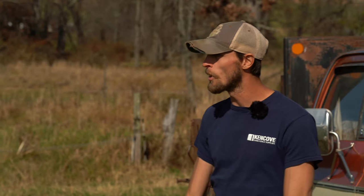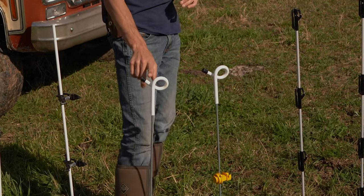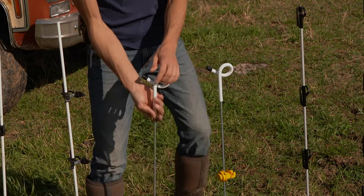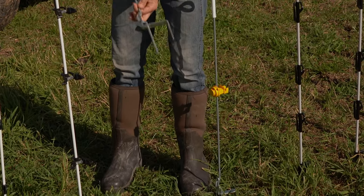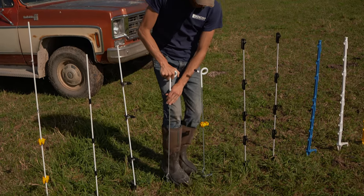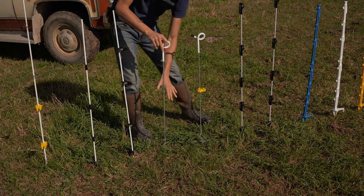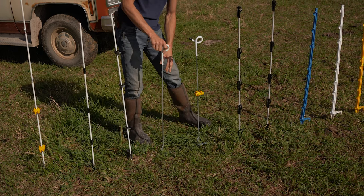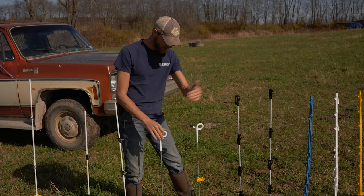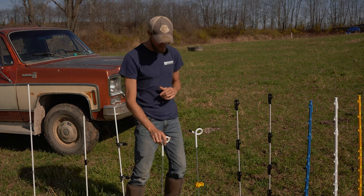Next we have pigtail posts. Pigtails are perfect for single strand grazing applications. They have a pigtail loop that holds your line right at 33 inches up off the ground. They feature a metal shaft and a two-piece foot — a pretty heavy-duty foot that's great for getting into hard ground. One thing to keep in mind with pigtail posts is that because of the metal configuration and a metal foot going into the ground, there is potential for grounding.